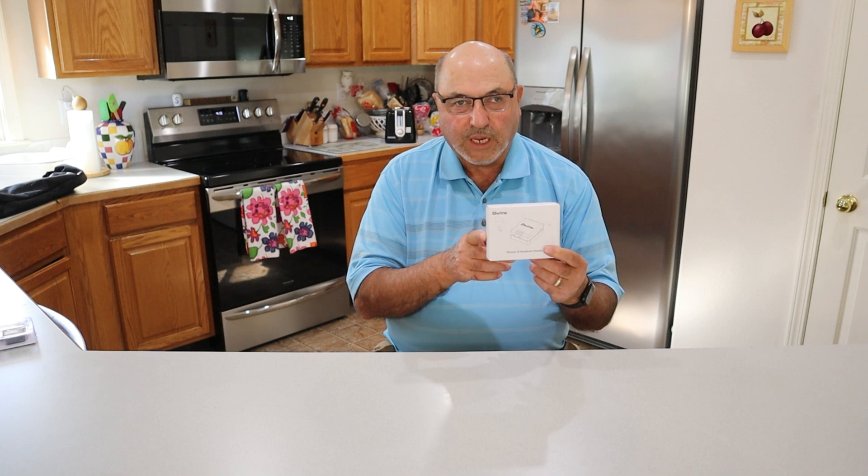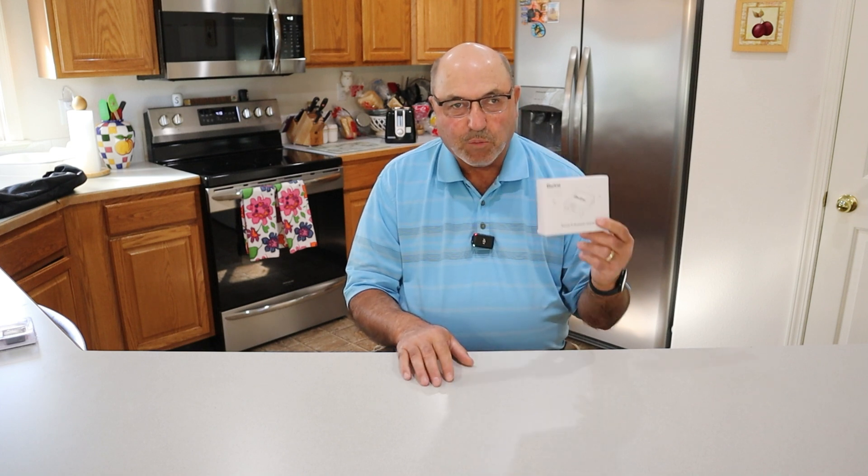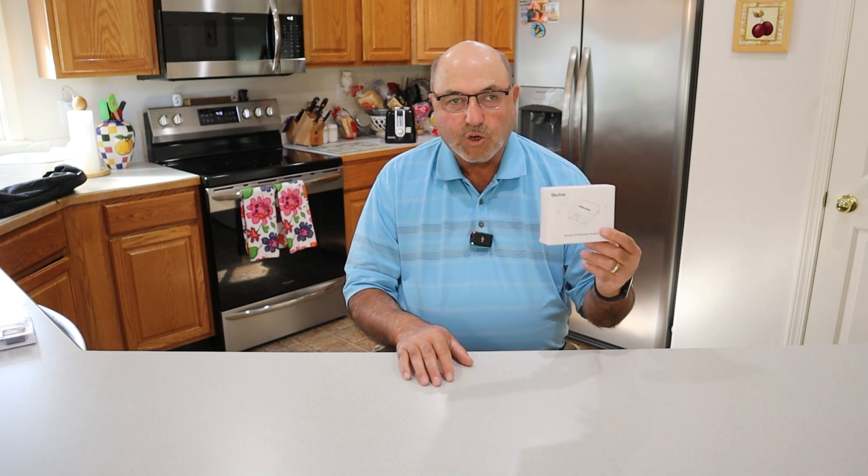Hey everybody, Marcus Crawford here with the Idaho Quadcopter Channel. I don't have a drone for you today but I have something that a lot of drone owners need, and that is a remote ID module. The folks at Beewine sent me their B112 remote ID module.